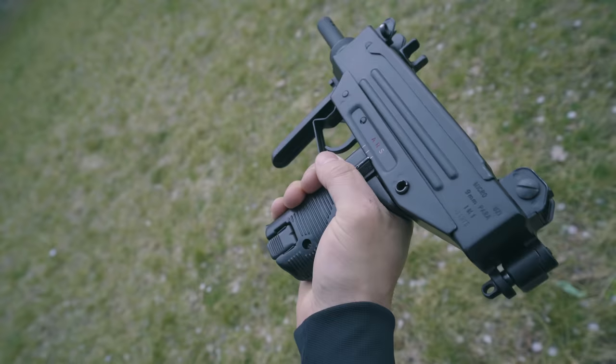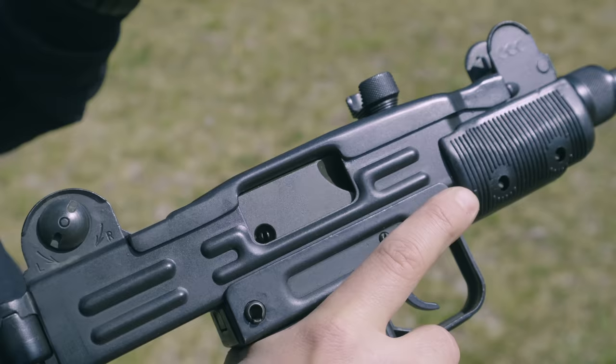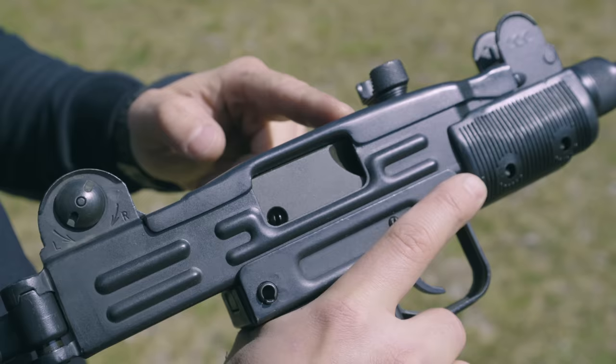The mini and micro Uzi are more compact sized and they work on a closed bolt system, so they have a firing pin and a hammer, shorter bolt travel, and a faster firing rate.